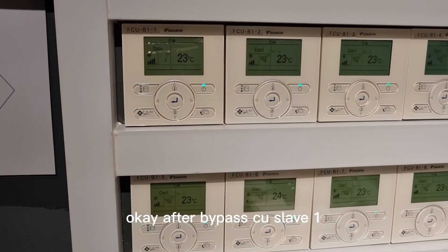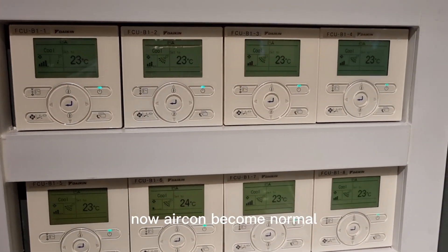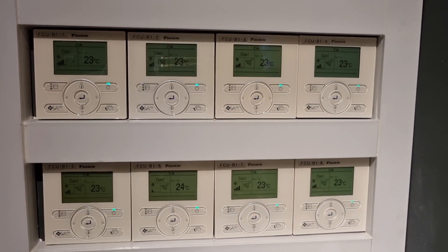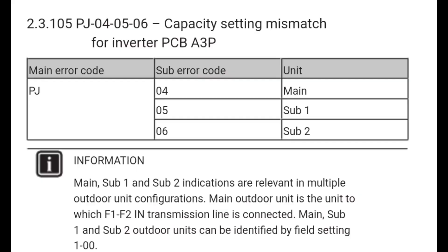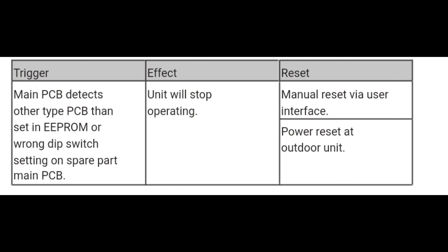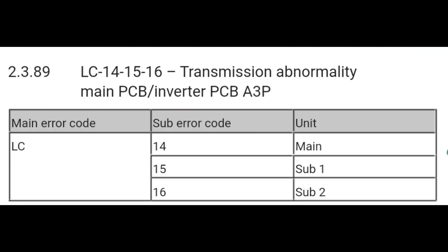After bypassing the seal S1, the aircon becomes normal. The seal S1's PCB is faulty.